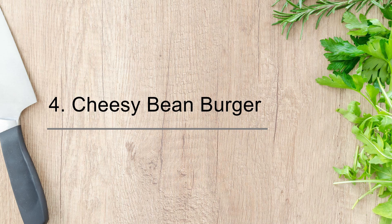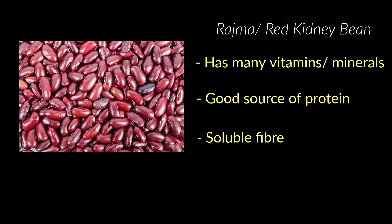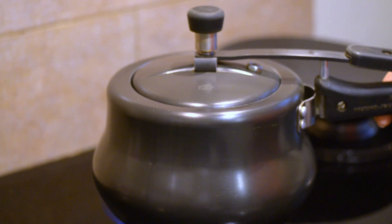The fourth high protein dish is a cheesy red kidney bean or rajma burger. Rajma is a storehouse of many vitamins and minerals, along with being a good source of protein. Rajma has soluble dietary fiber which helps in lowering blood glucose levels.